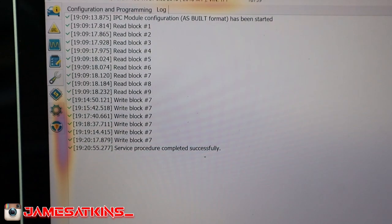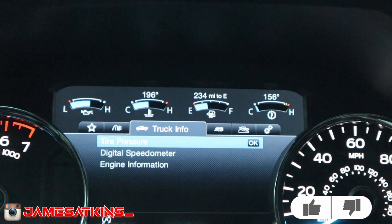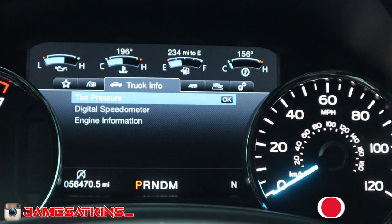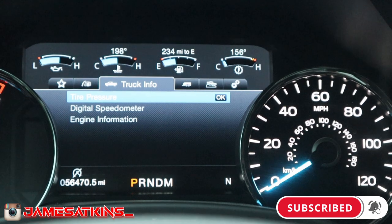The first change is done, and as you can see the temperature gauges are now showing. I'm not sure why the oil lamp one isn't showing, but they're up there — cool. On to the next.